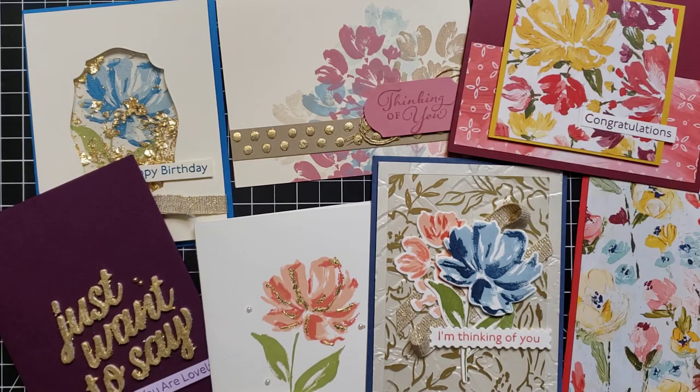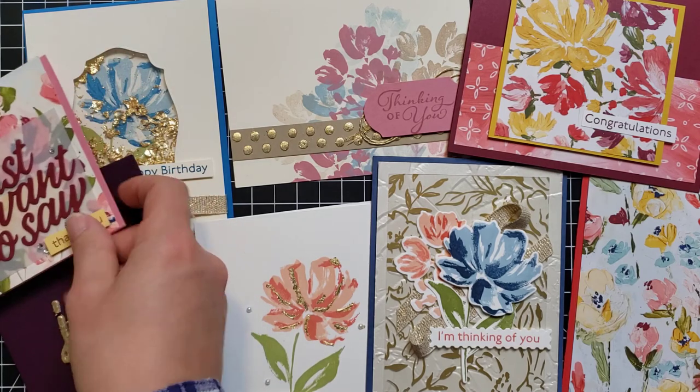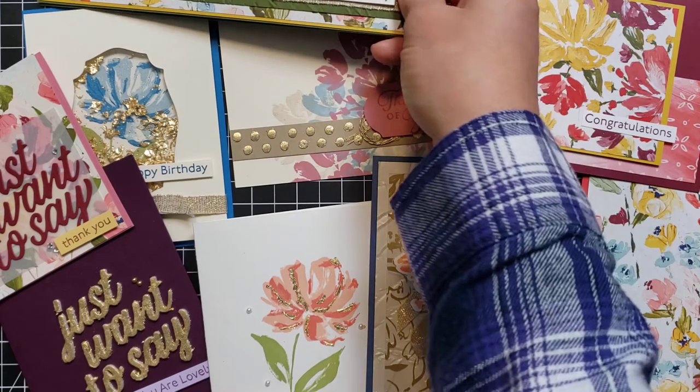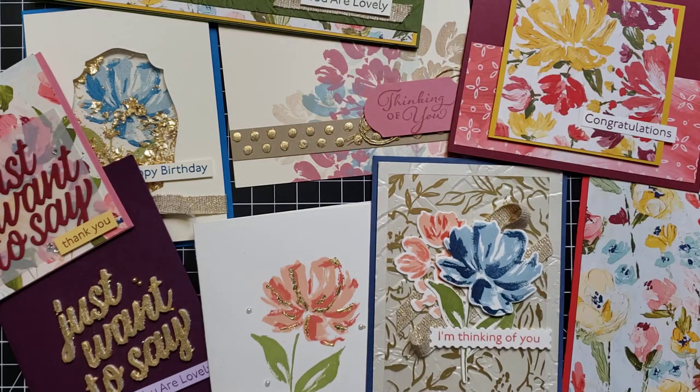You can pick and choose — you can get just the stamps and dies if you like, or just the papers, or mix and match, or get all of it. Thanks for joining in today to see this Fine Art Floral product suite. I hope these cards gave you some ideas for your own crafting. You can get more ideas and inspiration on my blog at scrappingstampingandstuff.com. I hope you have a wonderful day and I hope to see you again next time!